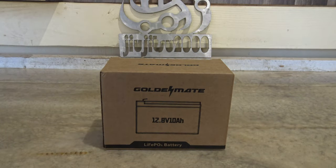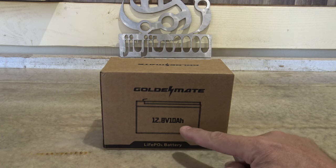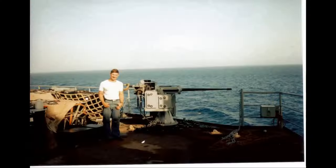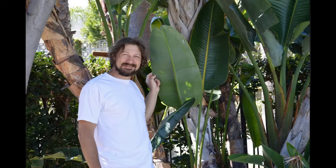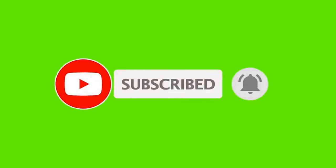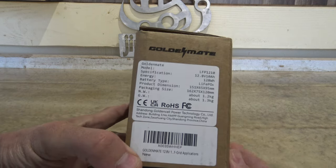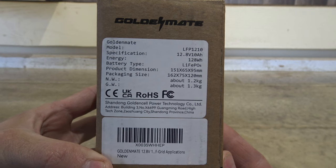Hello, good afternoon everybody, welcome back — Jiu Jitsu 2000 here today. I'm back, I hope you're doing fantastic. In this video today we have another offering from Golden Mate, and I want to say thank you right off the bat to Golden Mate for sending this battery out for review.